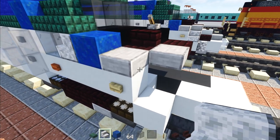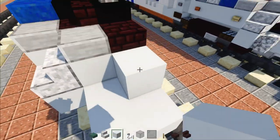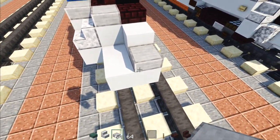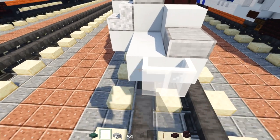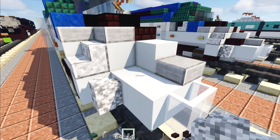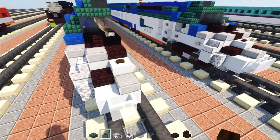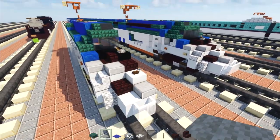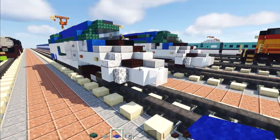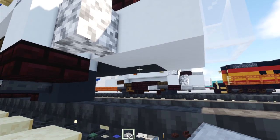Add polished diorite stairs, two white concretes diagonally, another smooth stone slab, and two white glass panes. On this side there's a diorite wall. In this corner add another brick slab. Add a dark oak button in the very middle where the white concrete is. Then go on the roof and add light gray carpet, then blue carpet in front of it.